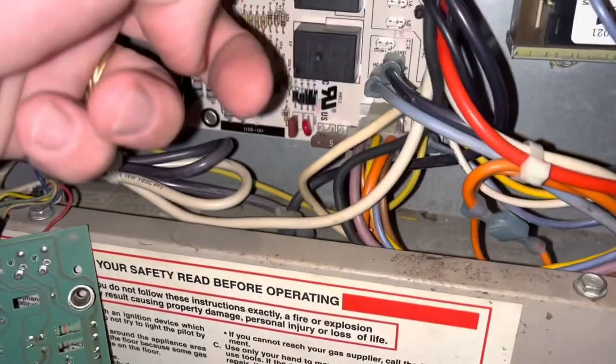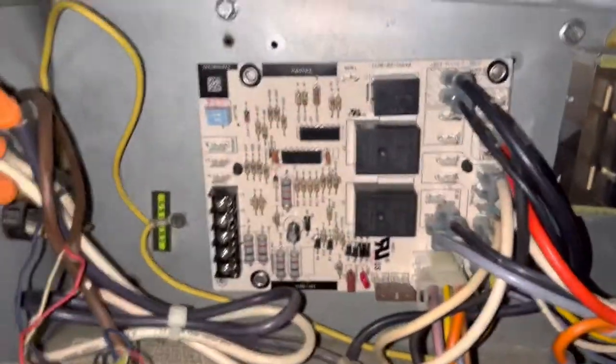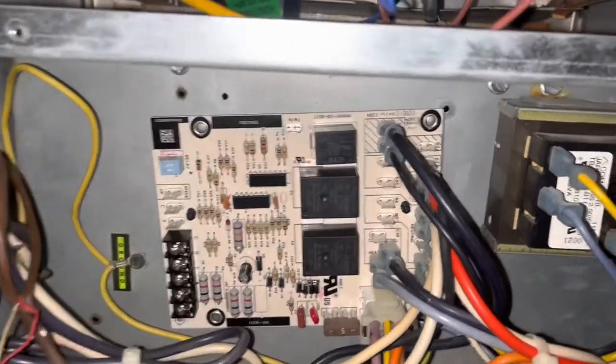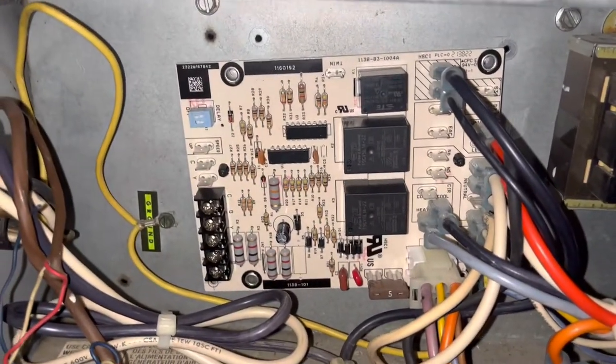All of this goes back up in here. I'm going to go ahead and mount the board, then disconnect the thermostat wires from the old location and mount them onto the new board.